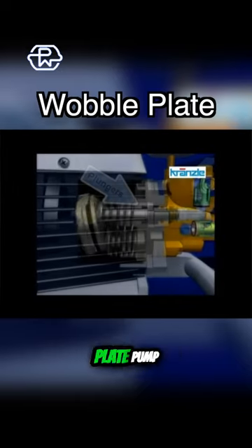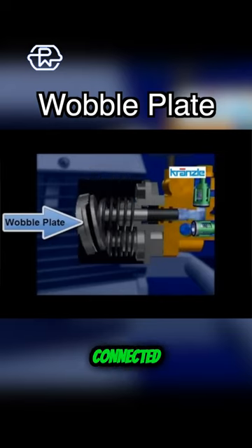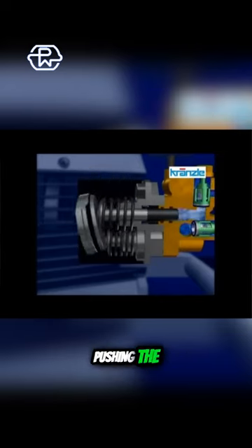First up is going to be the wobble plate pump. This is an entry level pump that uses a wobble plate connected to the drive shaft to push pistons back and forth, creating suction and then pushing the water out.